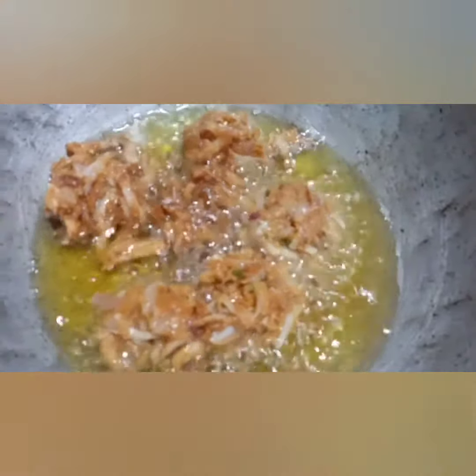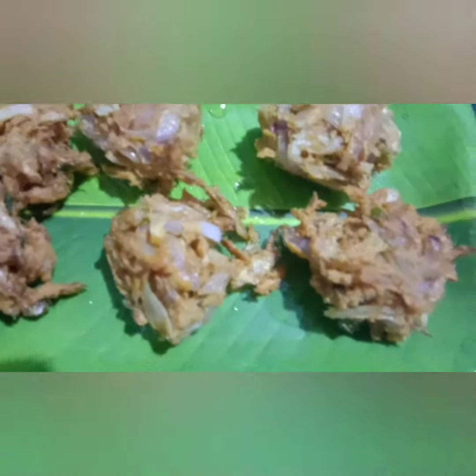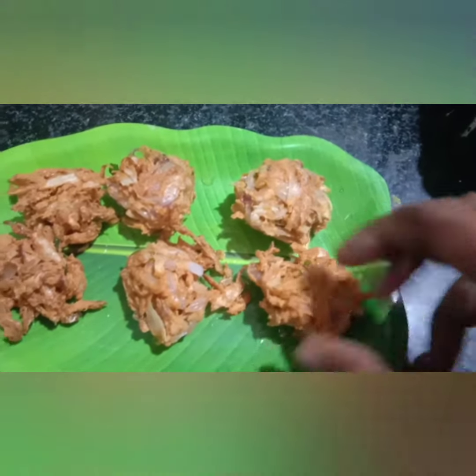It is golden brown. It is a medium plate — a very good combination. Try it and let me know in the comments. Please support me. Thank you.